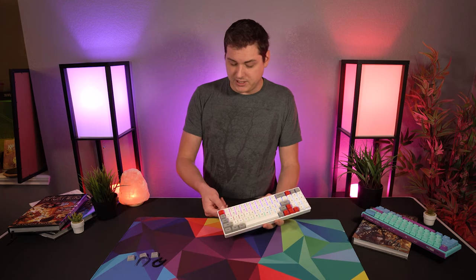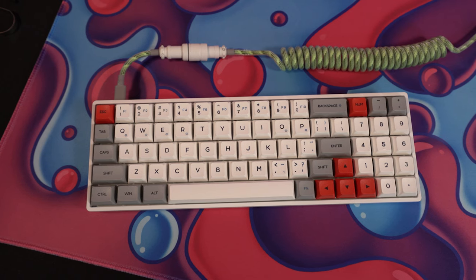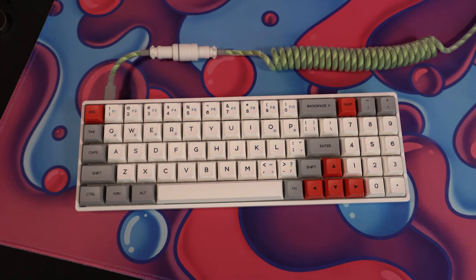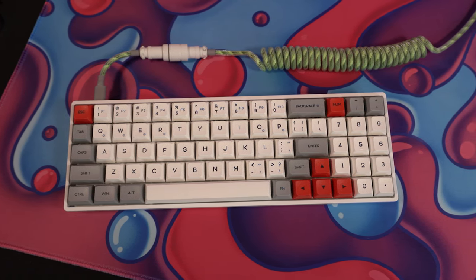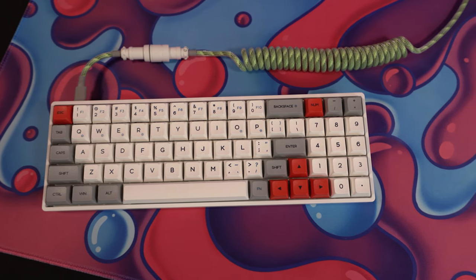In terms of connectivity, it does have a removable USB-C cable and the cable itself is pretty nice — a braided metallic cable with metal connectors, not a flimsy plastic one. With it being removable USB-C, you can swap it out with something like a Space Cables custom cable, and I think this board is cool enough aesthetically that it would go really well with one.